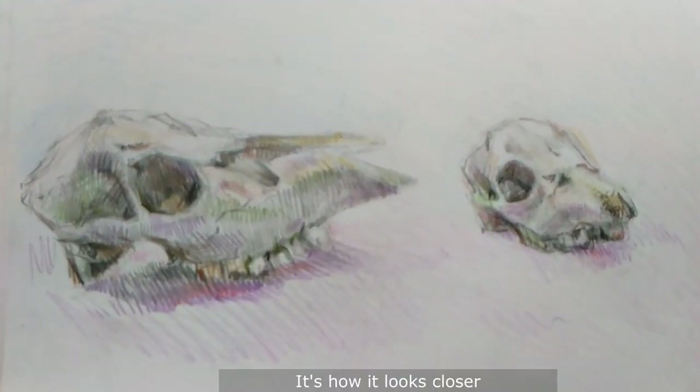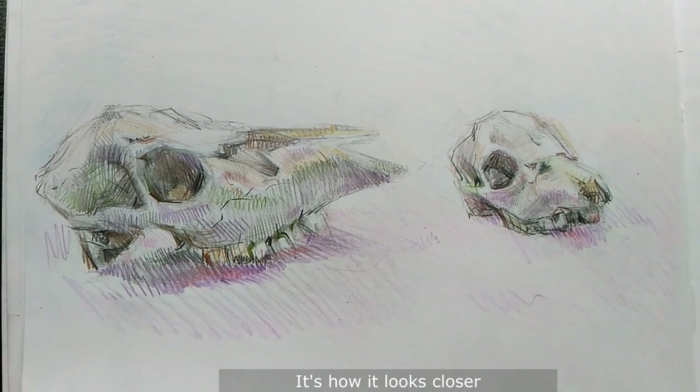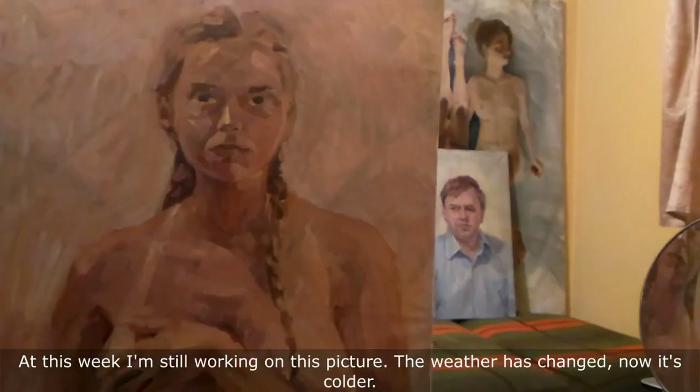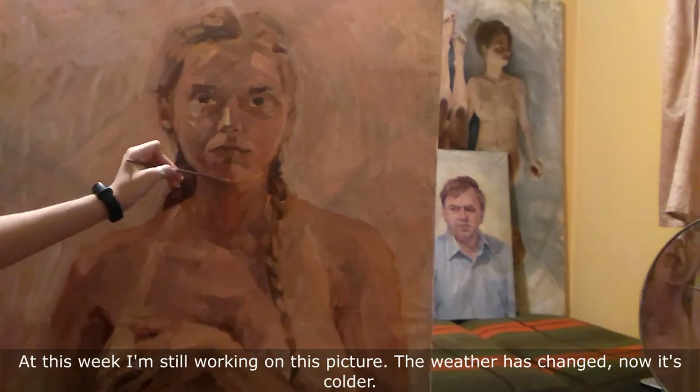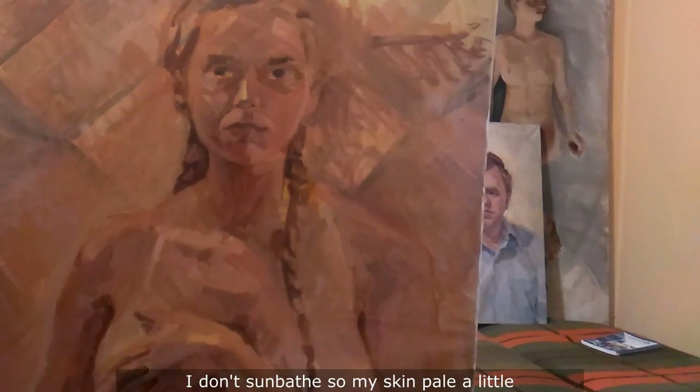This is how it looks up close. As this week I am still working on this picture, the weather has changed — now it's colder.